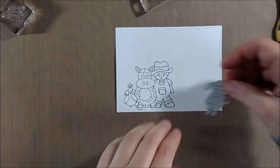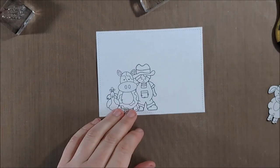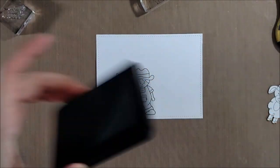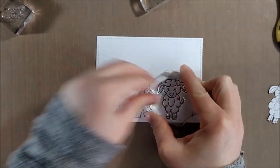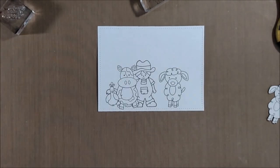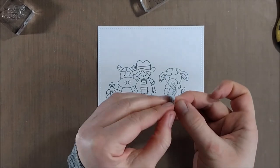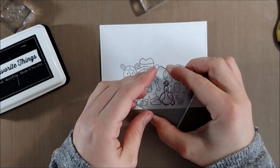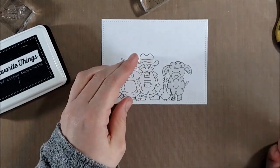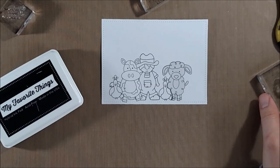Once I got to the farmer I knew I wanted to fit the sheep into the scene, but I didn't have a mask for the farmer, so I couldn't stamp the sheep right next to him. I had originally planned to stamp the sheep and the cow first, cover them both with masks, and then stamp the farmer, but I didn't remember to do that. So I just went with it — I stamped the sheep a little bit farther off, masked him, and then stamped the chicken an extra time. I had originally planned to add each critter only once to the scene, but I'm just going to make it work.